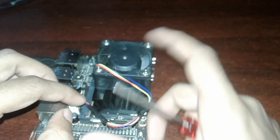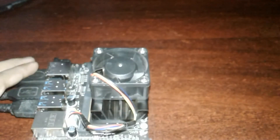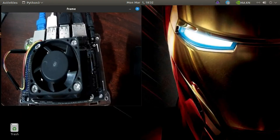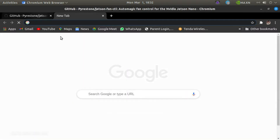Some other fans that are available in the same size need four wires, then only we can control it using the Jetson. Let's go to the desktop to see how to control it.